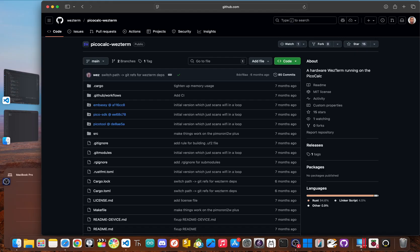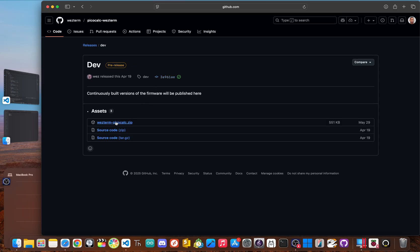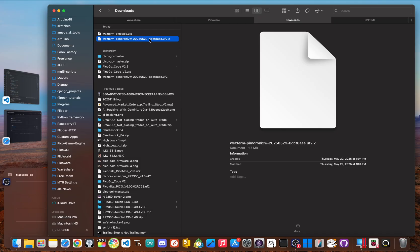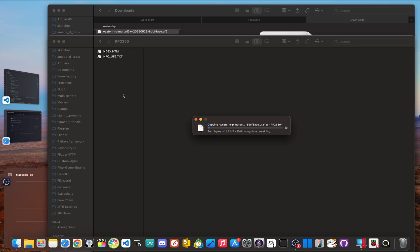Now for the part that changes everything: head to the PicoCalc Westerm GitHub page, go to the releases section, then click on dev. Download the westerm-picocalc.zip, unzip the file, and there is our UF2 file. Now we just drag and drop that file onto the RP 2350 drive. And that's it — the file copies over and the PicoCalc automatically reboots.